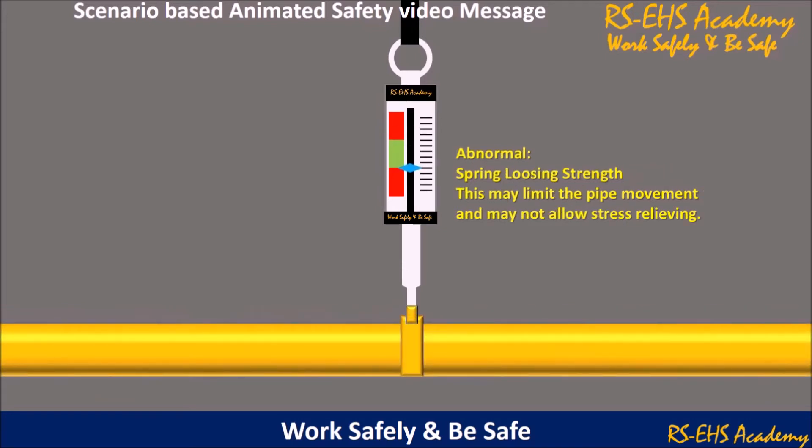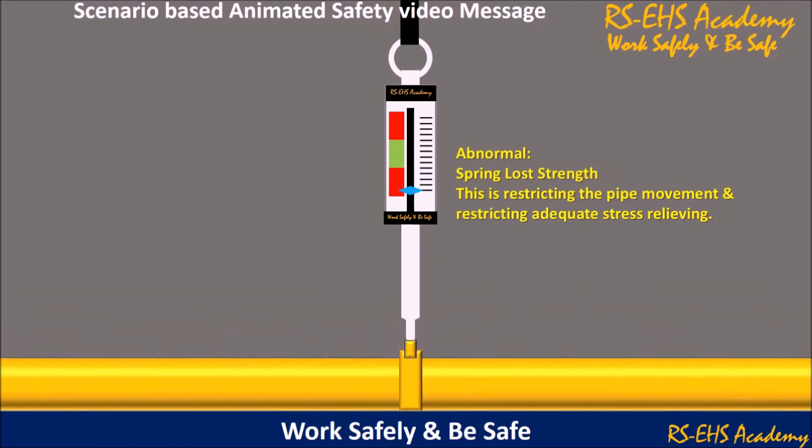Abnormal condition — spring losing strength. This may limit the pipe movement and may not allow stress to relieve. In the worst case, spring has lost strength entirely, restricting the pipe movement and restricting adequate stress relieving.